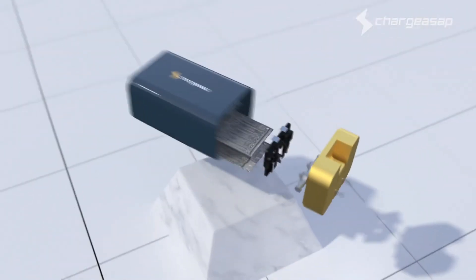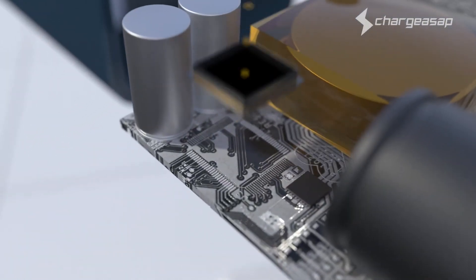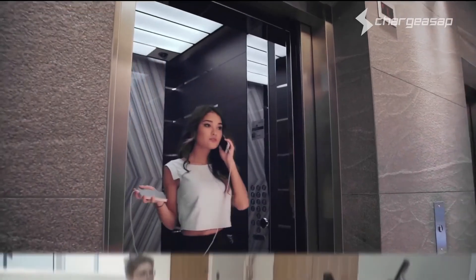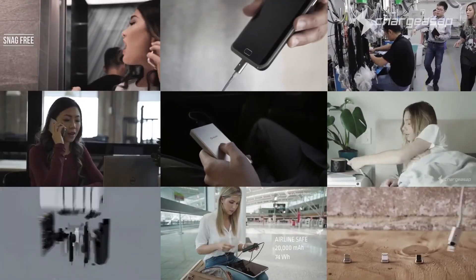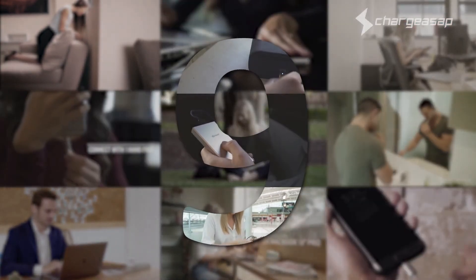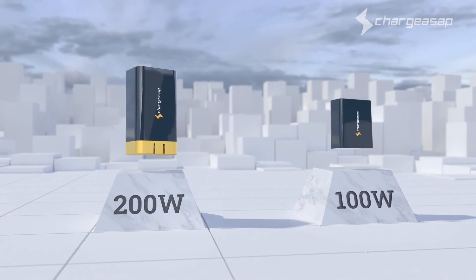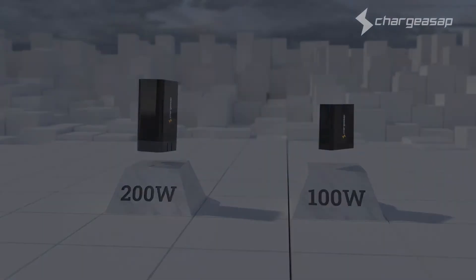Omega's groundbreaking size is made possible through gallium nitride, a smaller and more efficient semiconductor material. Thank you Kickstarter backers for bringing Charge ASAP to life and continuing to drive our innovation — this is our ninth campaign. Omega: the world's smallest 100-watt and 200-watt charger. The last charger you'll ever need.